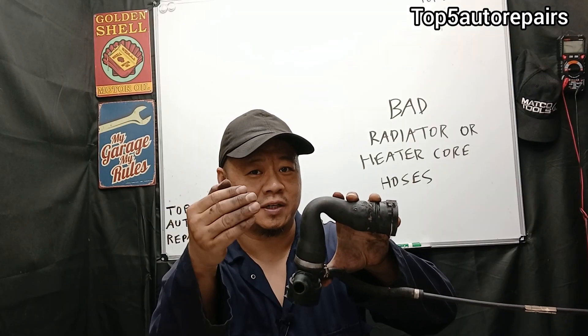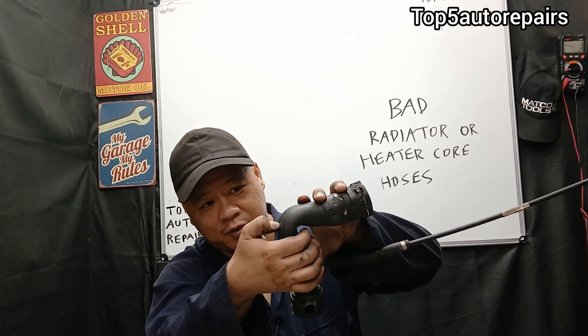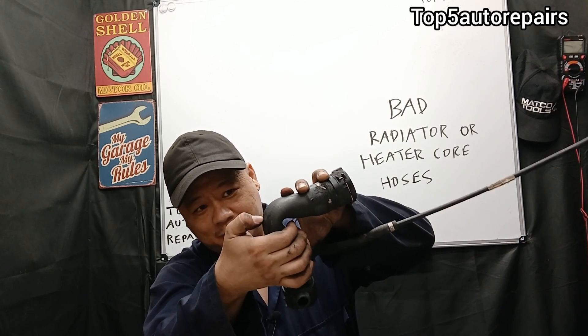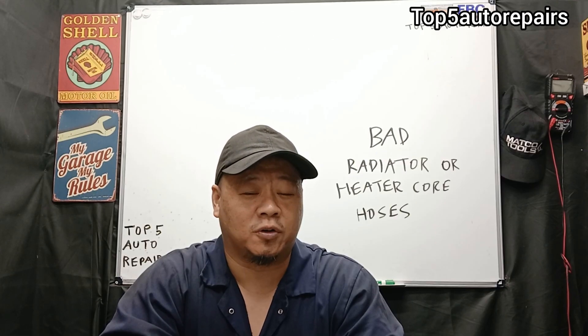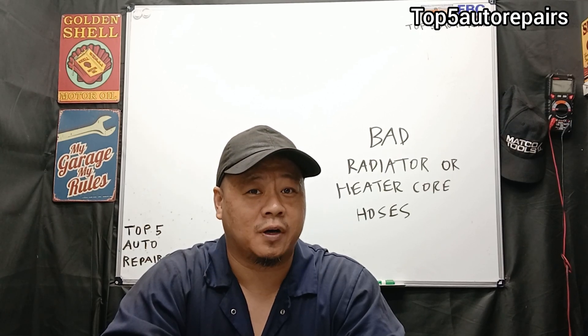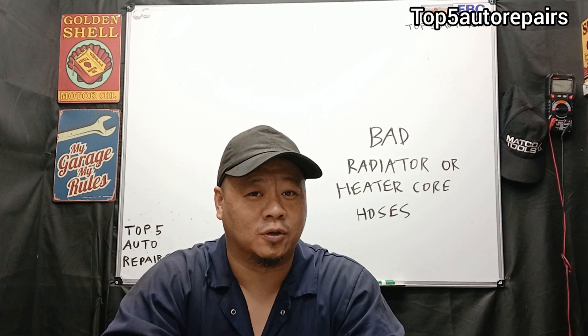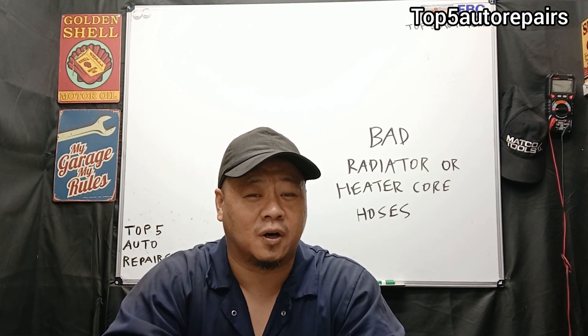Next, you want to gently scratch the surface of the rubber hose. If you can rip out some material just by gently scratching it, it is time to change that rubber hose. Those are the symptoms of a bad radiator hose or heater core hose and how you check for them. I hope you found this video useful. Thank you for watching and subscribe to Top 5 Auto Repairs.